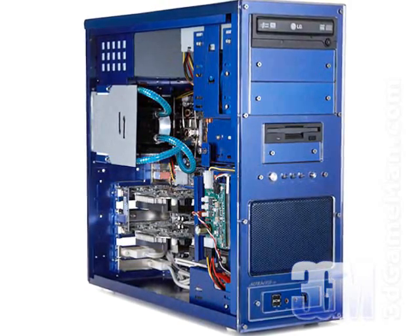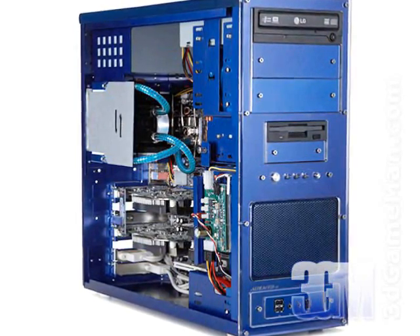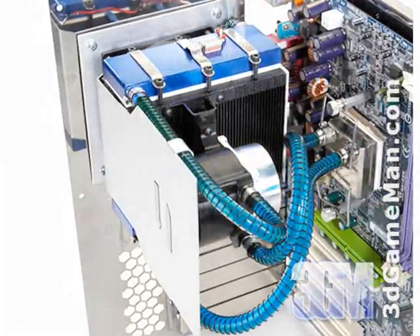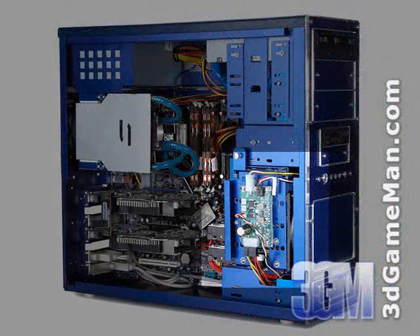Installation of both the main unit and the thermal control module is simple. The main unit gets installed at the back of the case in the place where a 92mm fan is installed. The thermal control module can be installed almost anywhere, but preferably in a convenient location that would not interfere with other computer parts.